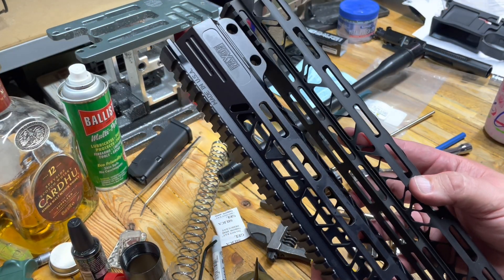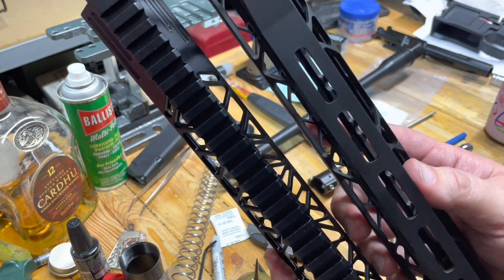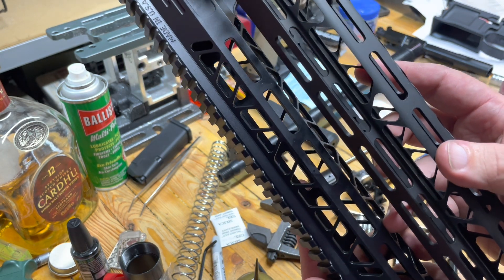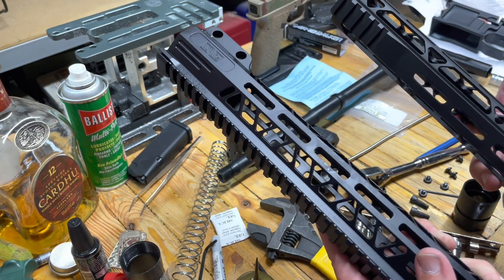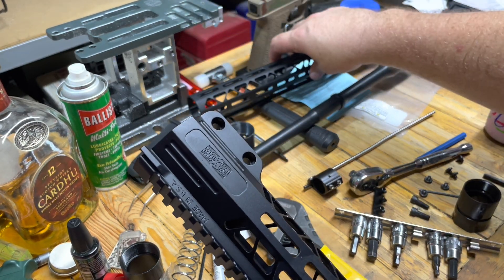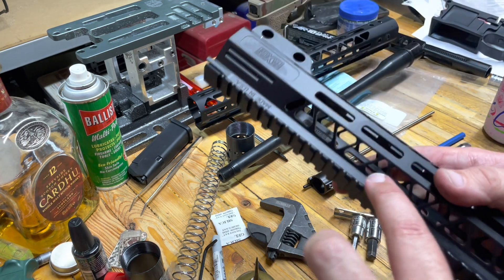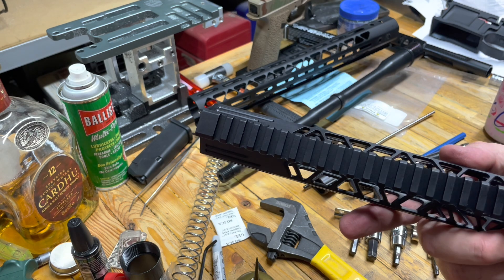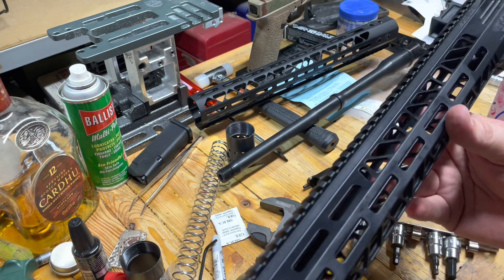We've got the handguard off. They're both 15-inchers, and this is the Faxon. You can tell the weight in the Picatinny has been removed on the Gun Tech, whereas on the Faxon it's not. It's definitely heavier, but it's way lighter than I thought it was going to be. I still like the Gun Tech one — we're going to use it for something, I promise. I'm a big fan of it, it's so lightweight. But the Faxon is pretty nice too; you can tell there's just more rigidity and weight up in the top rail, because the other one is pretty heavily vented and machined away.